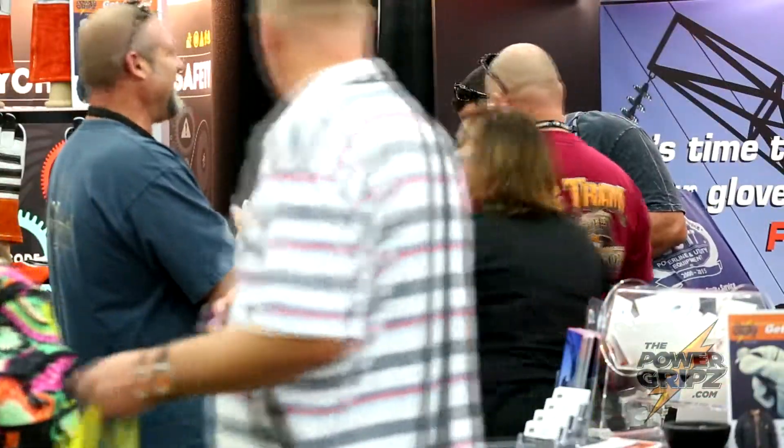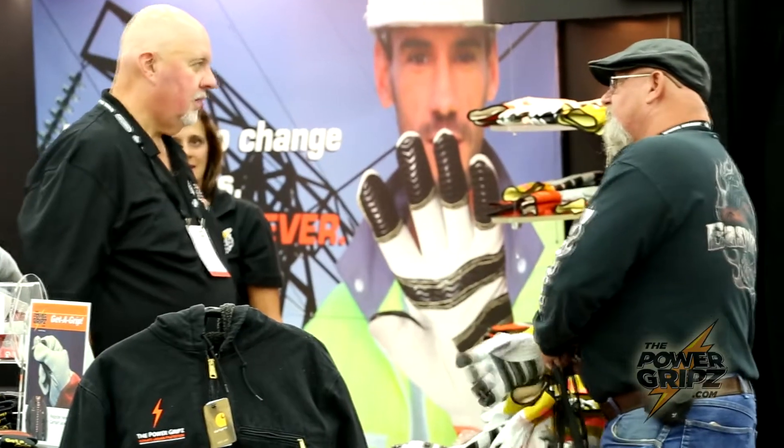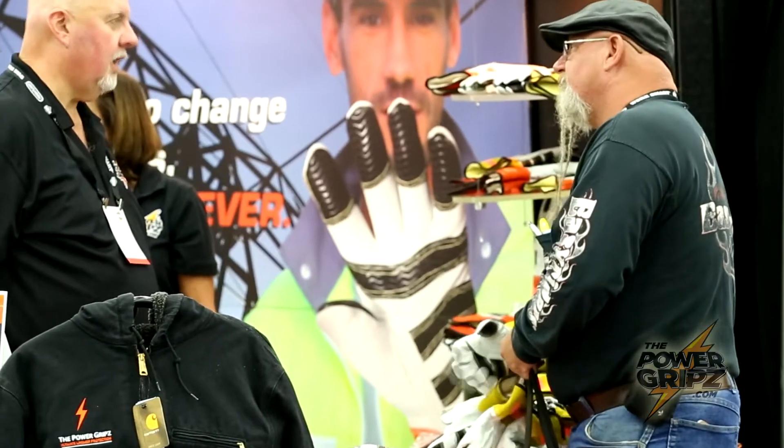From my own experience as a lineman, trying to pick up washers, nuts, that type of thing, staples — the Power Grip solves that. All I can say is I wish I had them 42 years ago. With the Power Grips you got that nice feel on there, you can pick up. It's just a great product.